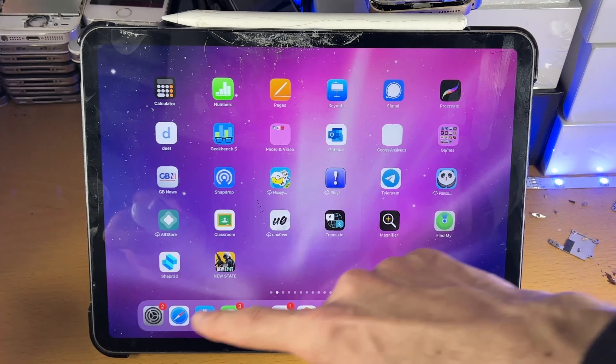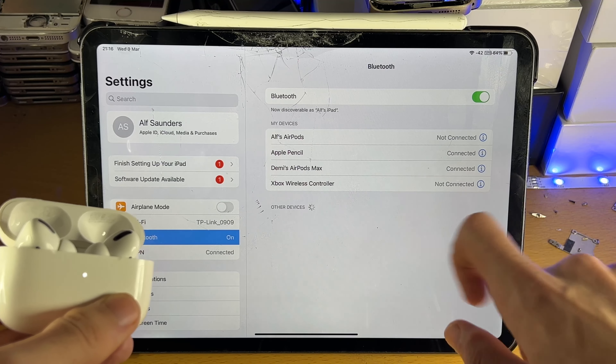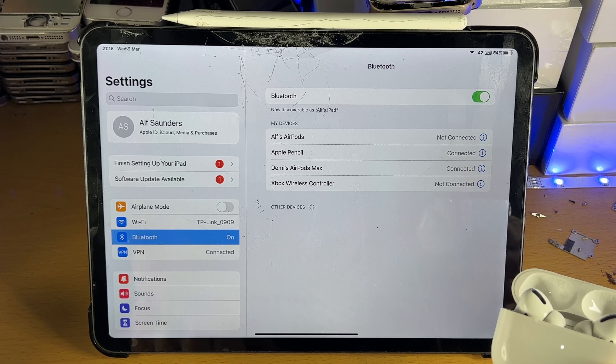If you don't see Connect for whatever reason, you can head over to Settings, tap into Bluetooth, and you should see your AirPods Pro show up there. It doesn't matter which way you use — the end result is your AirPods will be connected.